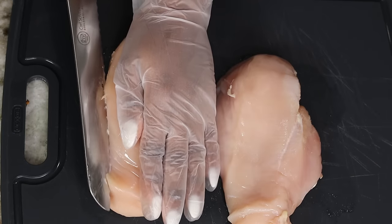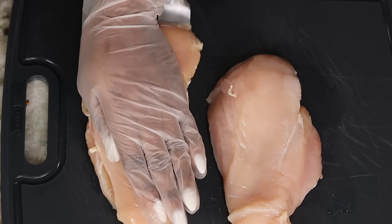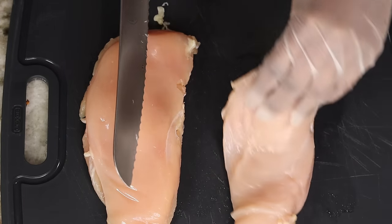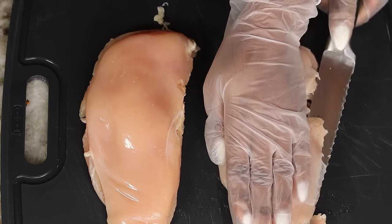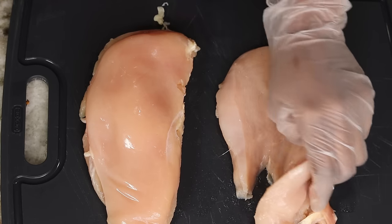All right guys, we're going to jump right into it. I will leave the measurements below for you guys so please check that out. I am using two chicken breasts and I'm going to slice them right in the middle so we can have four pieces — that way our chicken can cook super fast, because this is a super easy quick meal.